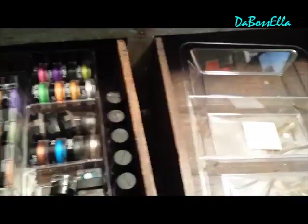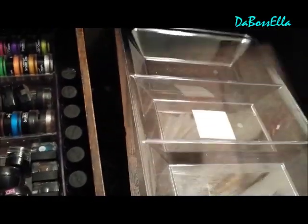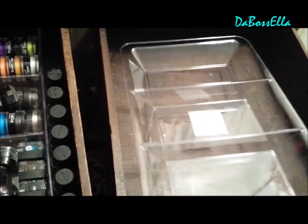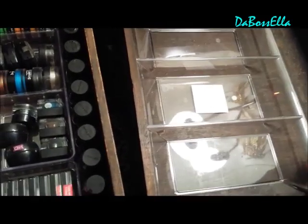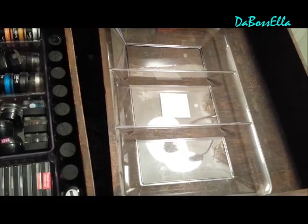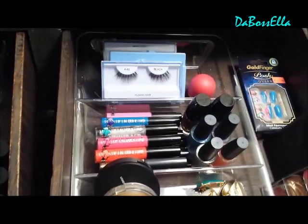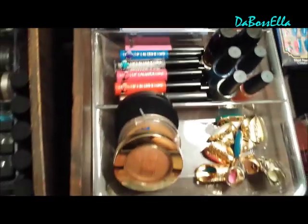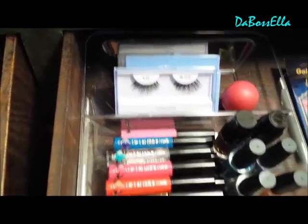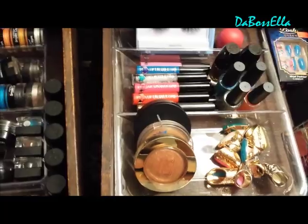Just wanted to show y'all this. And also let me show you something else really quickly. This is a tray from the dollar store for $1. I guess you put carrots or whatever for like a party event, but it also can be used as a drawer organizer. So you see here this dollar tray from Dollar Tree can be used to organize your drawers also.